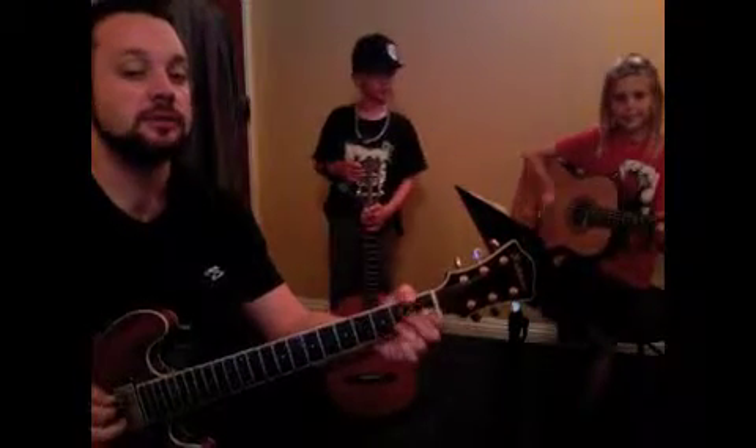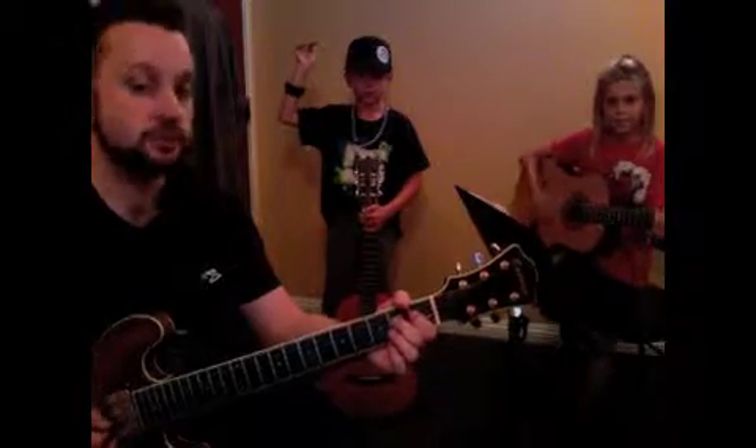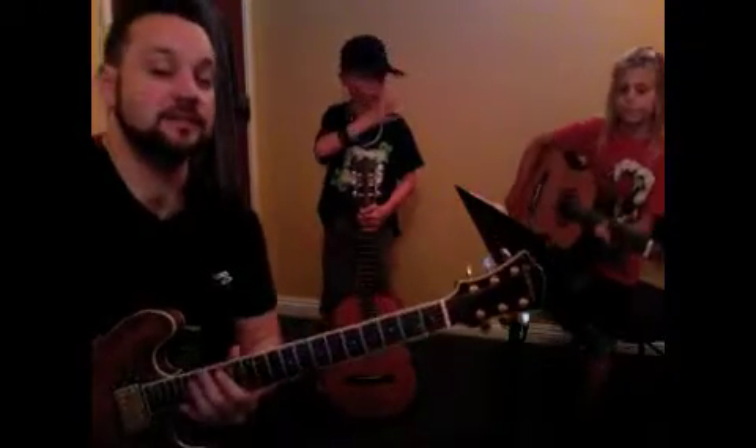E, one more time through. Three, four. A, two, now the riff. Two, one, two. Two, two, three, two. Okay? And that's the song. That's the whole song.